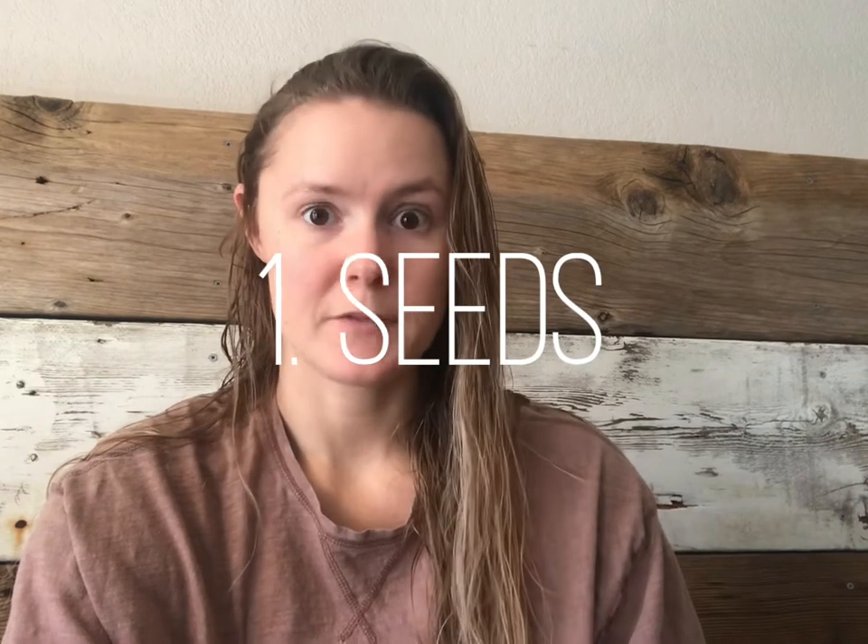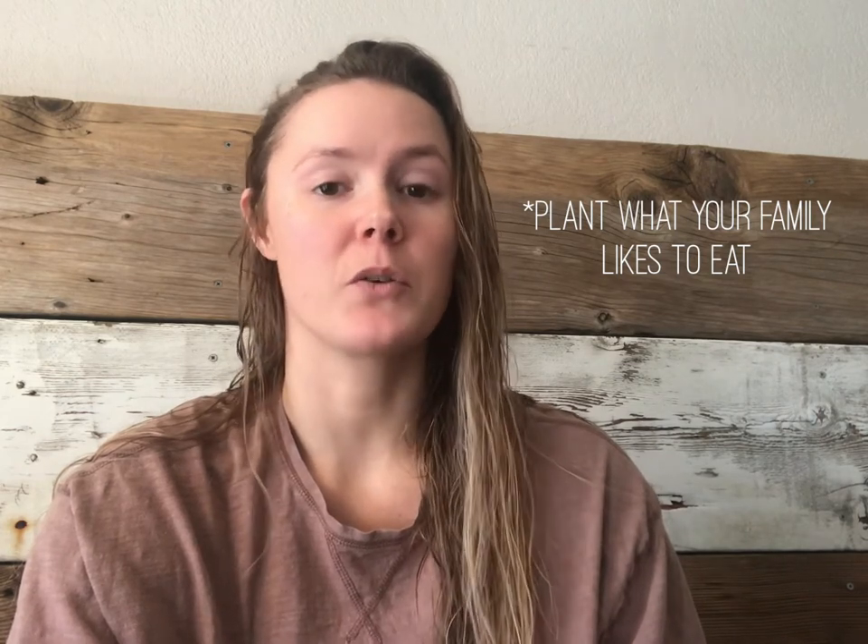You're going to need some very basic things. You need seeds. I recommend that you plant things that you and your family are going to eat — there is no sense in wasting your money planting a rutabaga if your family doesn't like rutabagas. Plant things that you will enjoy eating.